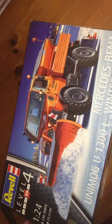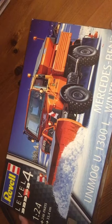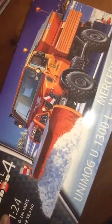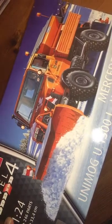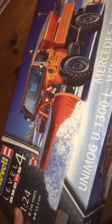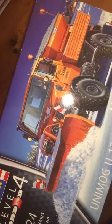Welcome to this unboxing video of the Mercedes-Benz Unimog U1300L Winterdienst by Revell in 1/24th scale. It's a really good sized box here, so looking forward to seeing what's inside. They've got it down as skill level 4, so not for the beginner necessarily. On the front we've got a very nice illustration showing a Unimog at work clearing snow.